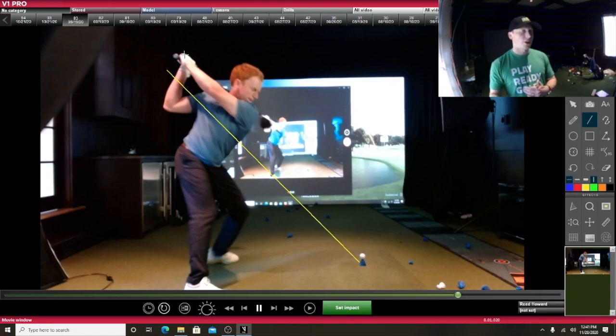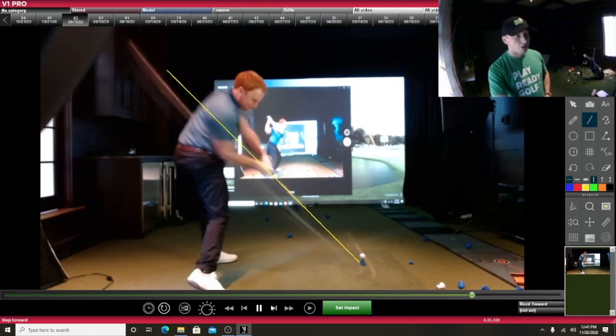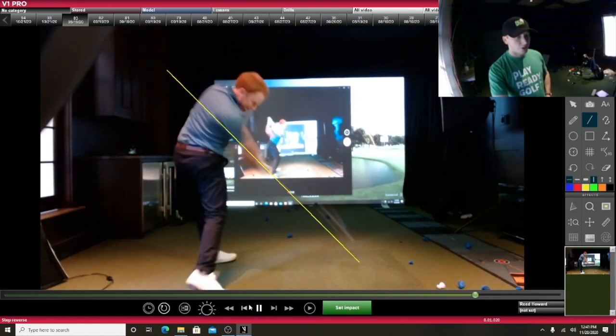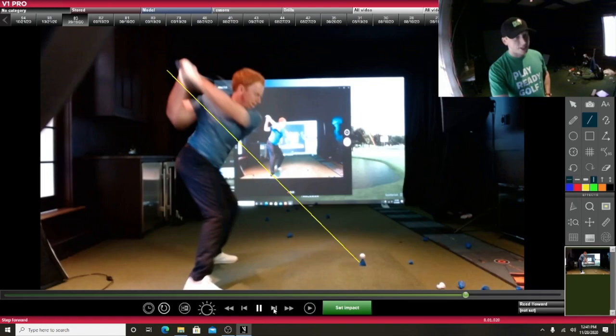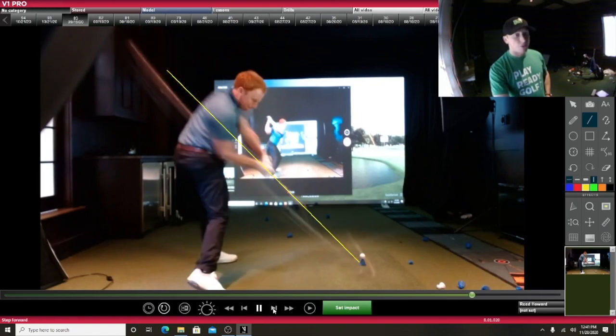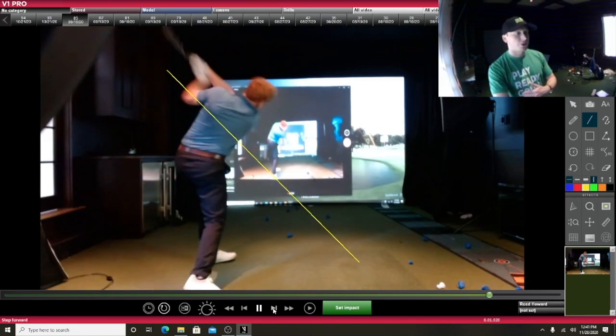I'll be able to show you more when I do the front on, but I kind of want to just give you a quick go through here. This is something that I very much care about in my golf swing — the fact that as I'm coming down, those hands get right back onto that original plane line.